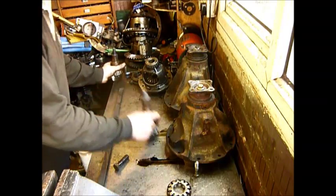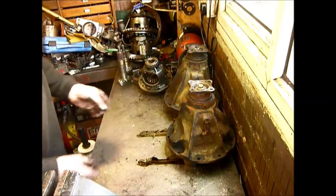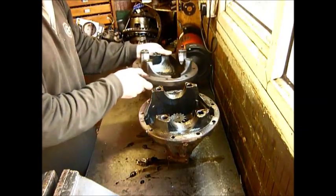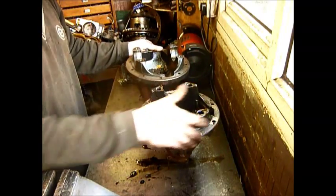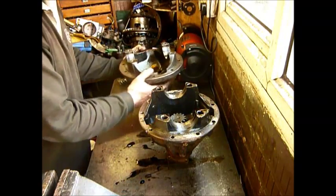It's beefed up, it's shorter, it doesn't flex, the teeth are bigger, the pinion itself is bigger, the bearing's bigger. So it doesn't actually seem a remarkably good idea to fit one to a long nose casing. If you look at the two patterns, this is significantly larger in OD than this, so none of these holes here will line up with any of these holes here in your carrier case.